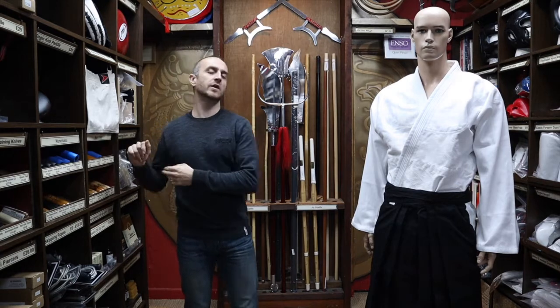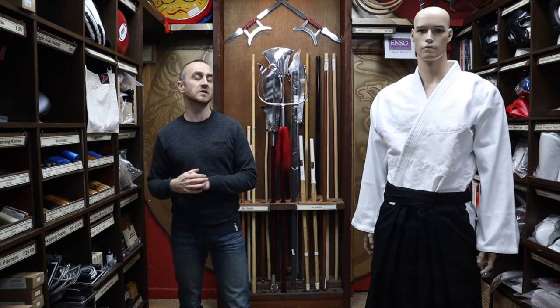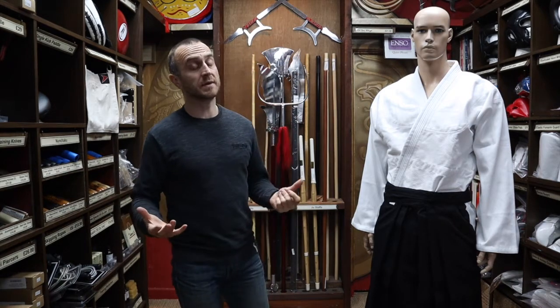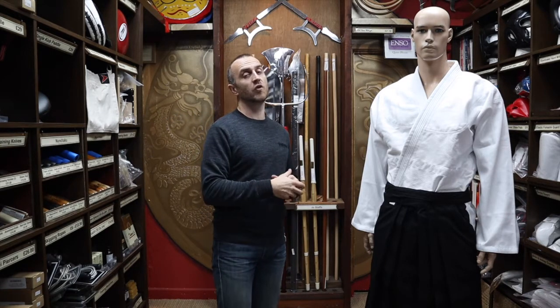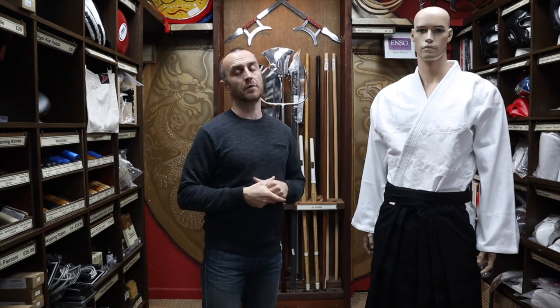In this video I'm going to be talking all about the Hakama that we have for sale at Enzo Martial Arts. I'm going to be talking about what options there are, give you some tips on sizing, explain which styles of martial arts would train in Hakama, and at the end I'll put together a short montage of people training in the styles that we're covering.